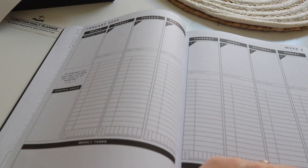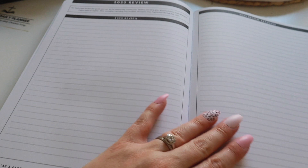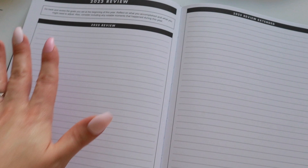And then it's got a prayer journal as well, so you can write out your prayers for the week. Is this not just the best planner you've ever seen? It goes through all of the weeks of the year in exactly the same format. And then at the end, you have a two-page spread which is a 2023 review — you can write down everything that you've learned across that year. If you're anything like me, you're probably thinking, this is amazing, I need this planner in my life.